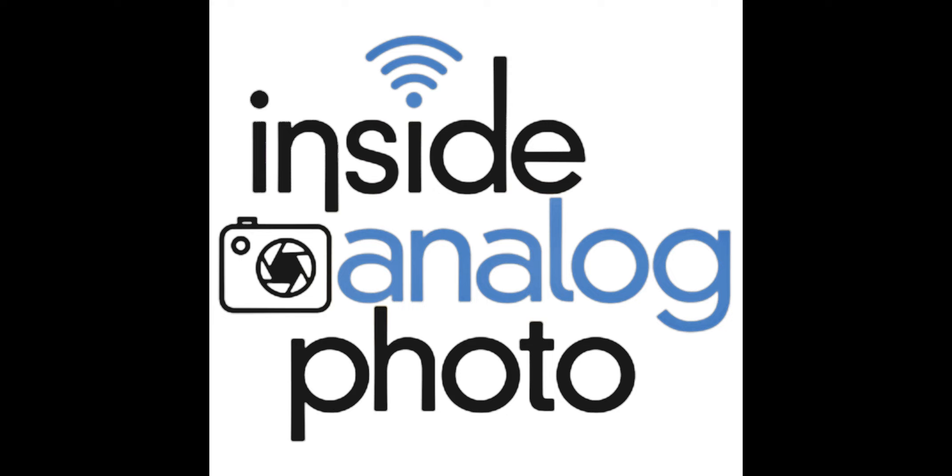Welcome to Insight Analog Photography Radio Program. I'm your host Scott Shepard. The Insight Analog Photography Radio Program is all about traditional process photography. We talk about instant photography, black and white, color film, dry plate, wet plate, alternate printing processes — everything going on in analog photography.